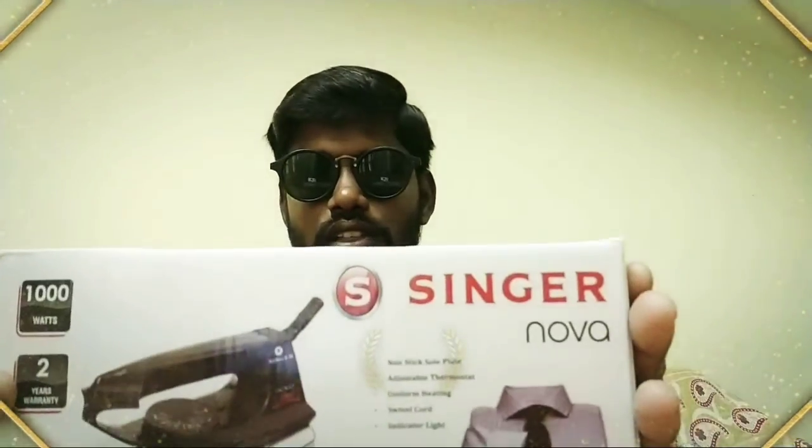You can protect yourself from the sun. Let's look at the unboxing. This is Singer Nova.